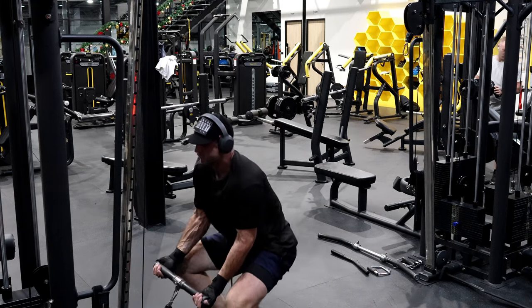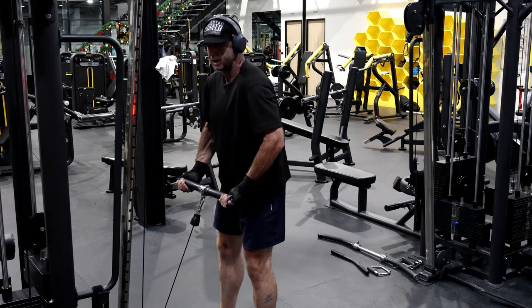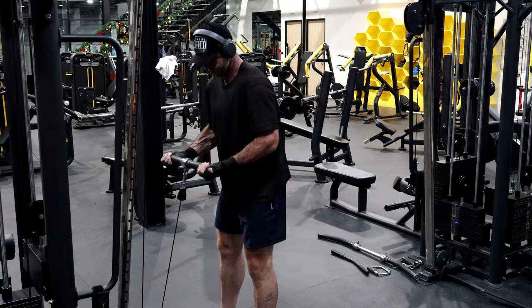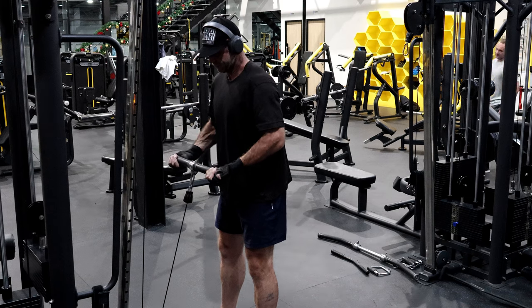I think it's a bad form more than anything, so what I'm going to do is really consciously try to keep it out when I'm lifting heavy. I don't normally think about it, but now I'm really thinking about it — keep the shoulder out.